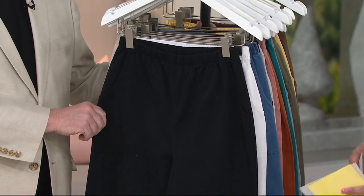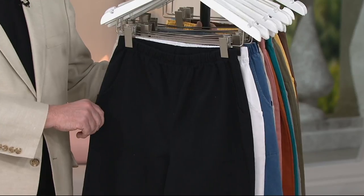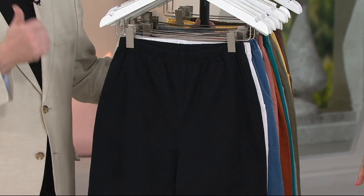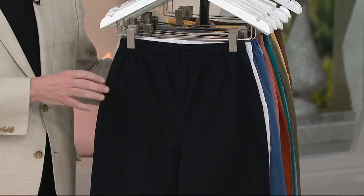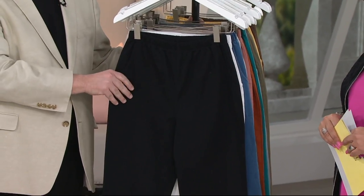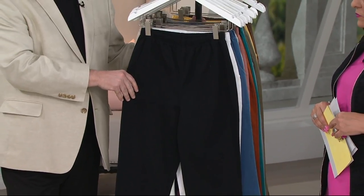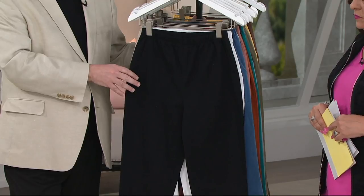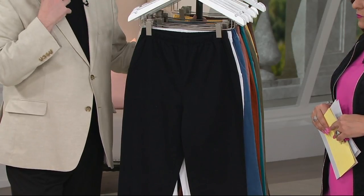Gary, 2.1 million. Why? It's the quality — it's the same quality as the side pocket pant. It's the fit. We have perfected the fit on these, and it's just this fabric. This fabric is genius. It's a cotton-spandex blend. It works for everyone. It's substantial and high, high quality.